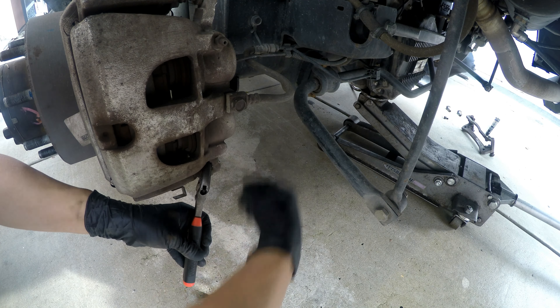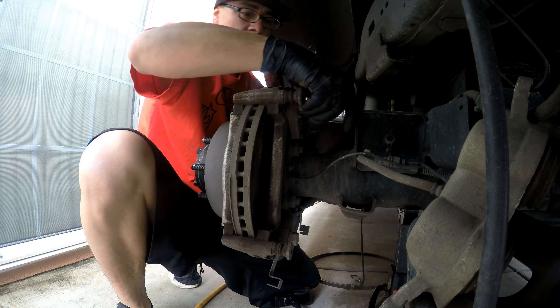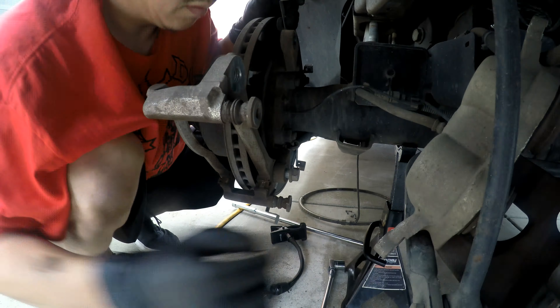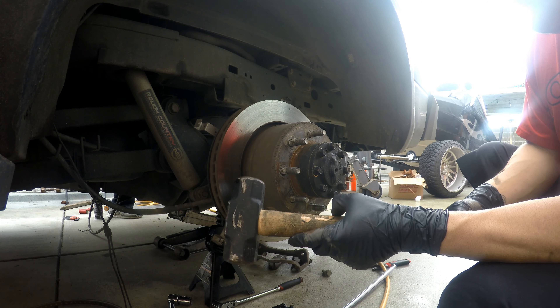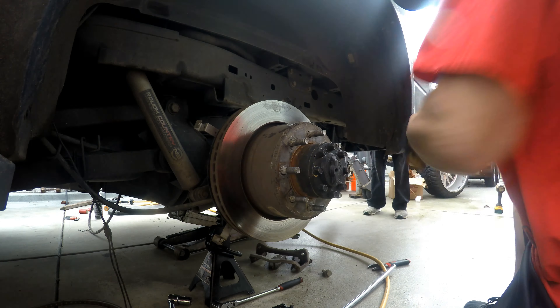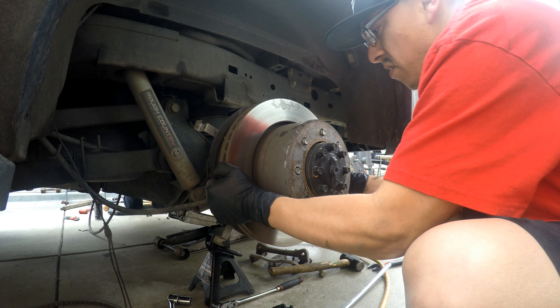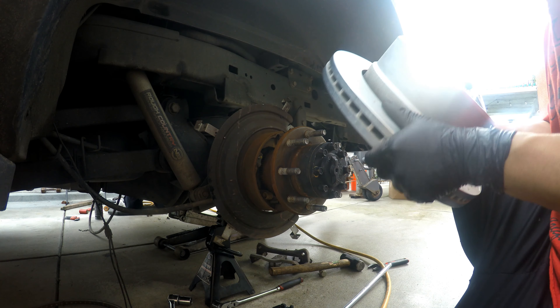First thing we're gonna do is take off the caliper — 13mm. We'll go ahead and take off our brake pads. Now we can take the caliper mount off, which is a 21mm. We're gonna take a big sledge and hammer on it because it's just seized on there.